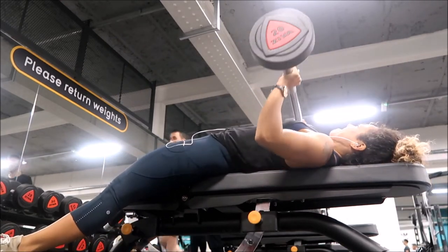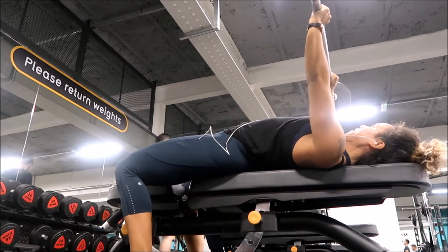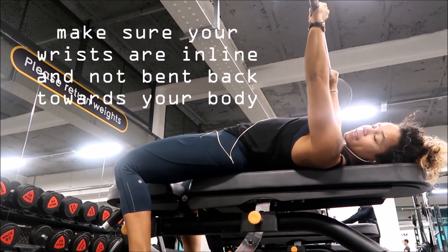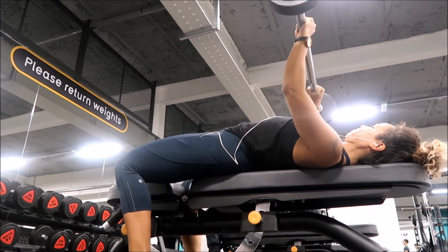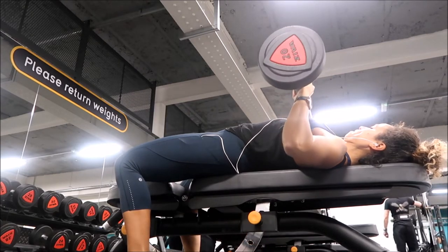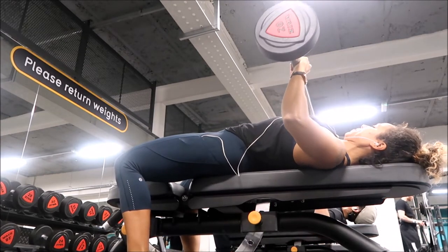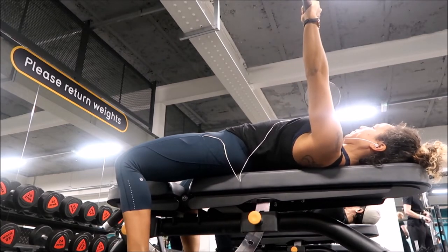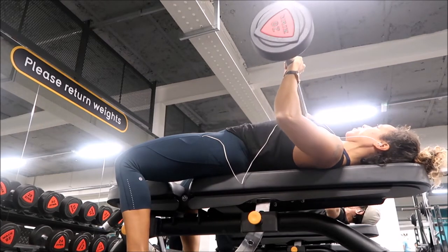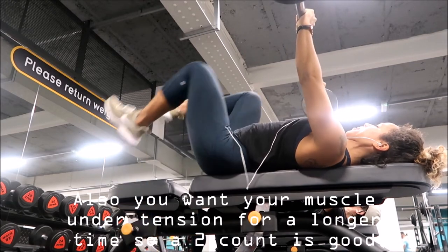With a chest press, you have the choice of a dumbbell chest press or a barbell. I advise using a barbell when starting bench press because it gives you more security as you go down and lift the weights. You can start with your back pushed into the bench, or create a slight arch like an Olympic lifter. Have your wrists above your shoulders and bring the barbell down to your chest — not to touch it. Use a tempo of two seconds down, hold for a split second, then two seconds up. Don't bounce the bar back from your chest.